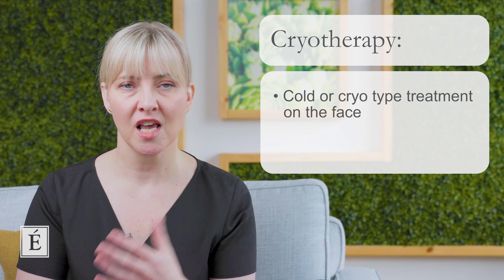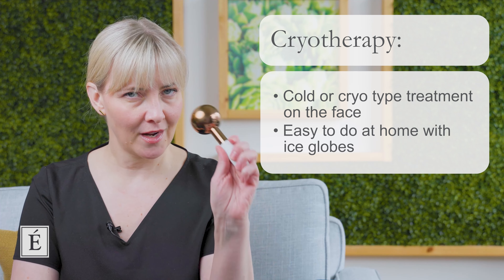Today I thought I would bring into the mix cryotherapy. Some of you might hear the term cryo and make the link with cold and freezing, and you're right. We're seeing cryotherapies emerge all over our industry — submerging your entire body into a cold chamber, using cold compresses on the body in body treatments. But we're also seeing now an uptake in using cold or cryo type treatments on the face, and you can do these things at home. I'm here to talk to you about how to use a cryotherapy tool to help contour your face by using ice globes.